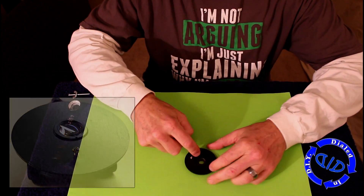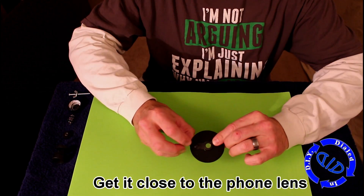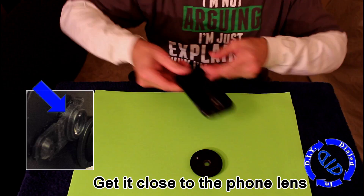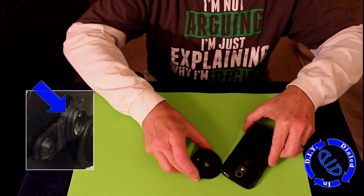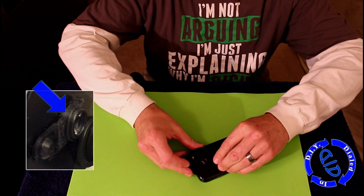I got a plastic disc, I drilled a hole in the middle, and then I attached the lens that I took out of the camera right onto this. The camera's lens housing was actually perfect for my project because my phone has a case on it, and I wanted to make sure that I got the lens as close to my camera lens as possible.